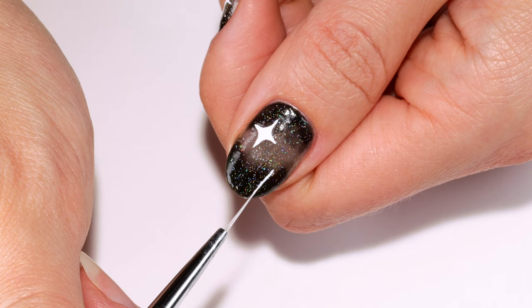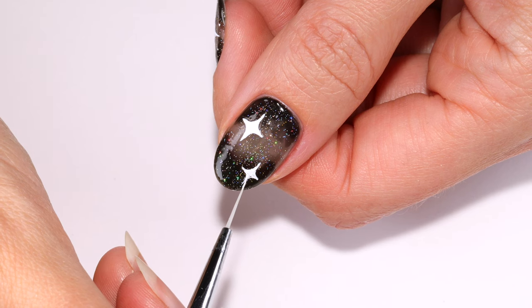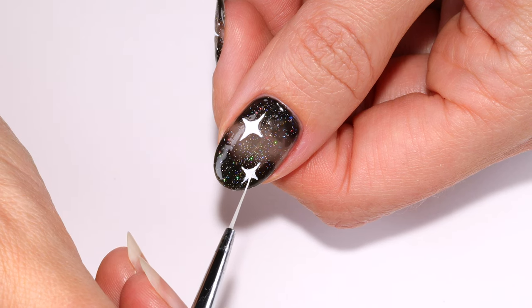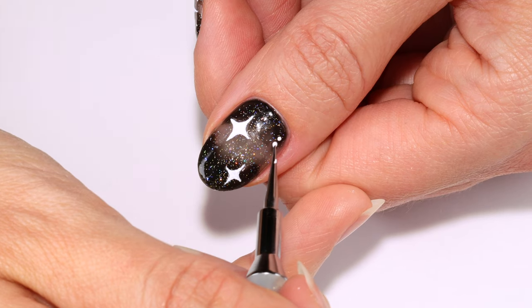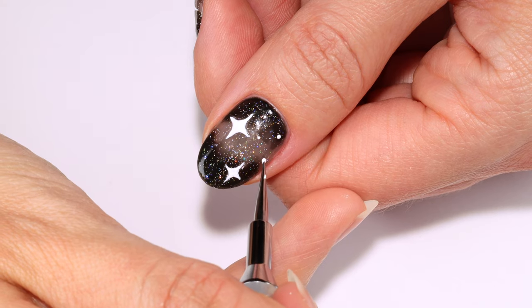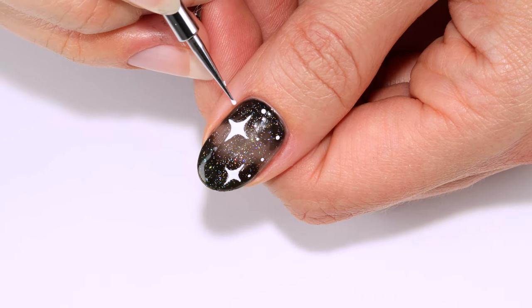You can just do one sparkle if you'd like, but for this nail I'll be adding another. Now using a small dotting tool and acrylic paint, I'm going to add random dots all over the nail. If you don't have a dotting tool, a toothpick would work just as well.